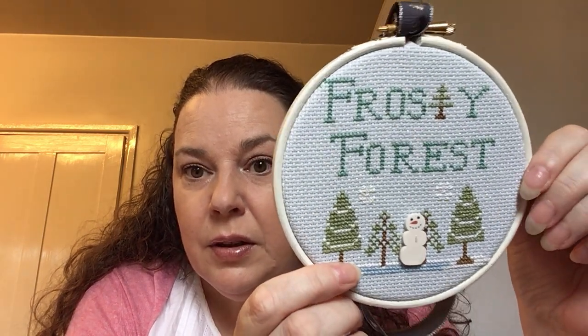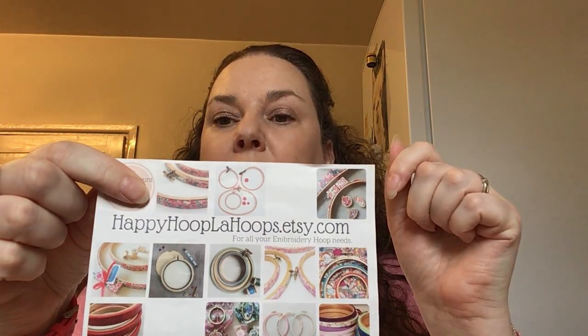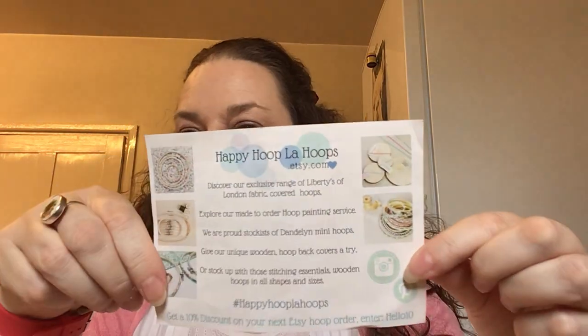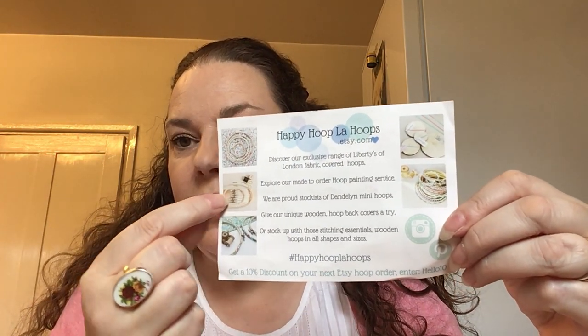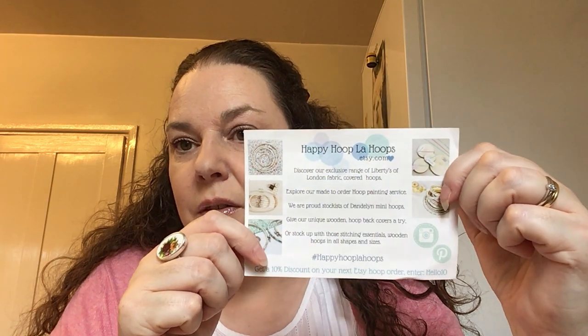So those are my three FFOs. The company that does the hoops is Happy Hoopla Hoops on Etsy — she's a brilliant seller with lots of Liberty designs. I'll put a link to her Etsy shop in the description box below. She has lots of lovely designs, some oval ones as well which can be difficult to find, and she sells the textile glue and you can get it as a kit.